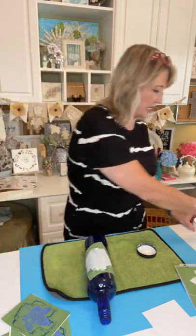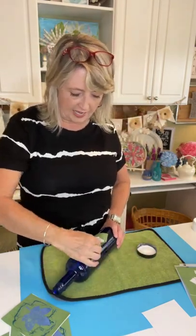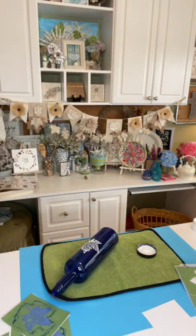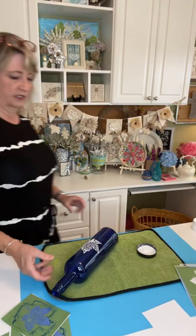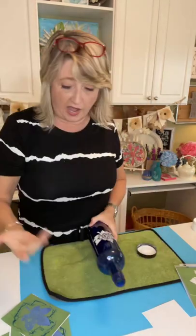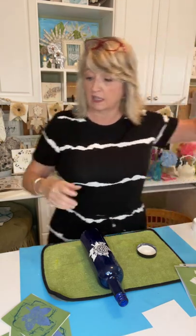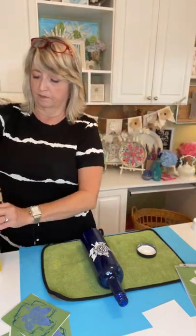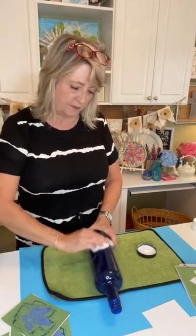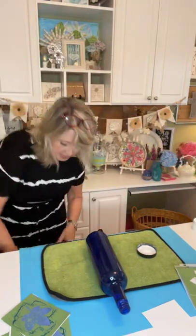I just put it on — I did it sideways — and I'm pulling it off. I do see one spot where I must not have had it pressed down good enough. Should we just wash it off? Let's do that, especially while it's wet — it's super easy to take off. It's not even hard to take off when it's dry; I just put mine in the sink with some warm water.